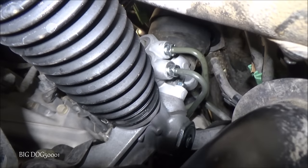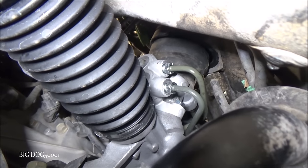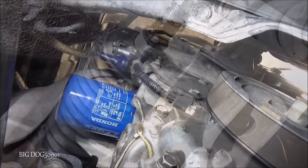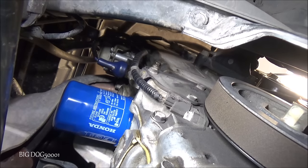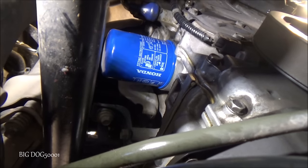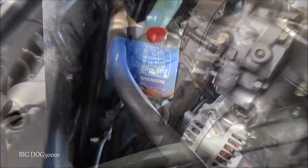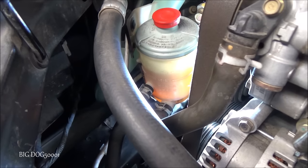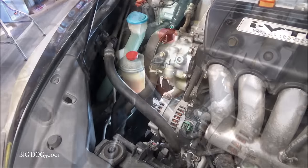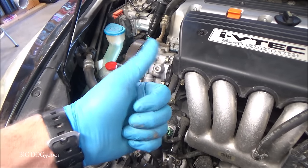A little bit of bonus footage — here's the brand new Honda power steering rack installed. You can see on the other side where it was leaking, all good to go. The oil leak is fixed too — any guesses on what the problem was? Fresh oil change with a brand new filter, and of course all the old power steering fluid is gone with brand new Honda power steering fluid in there now. As always, thanks for watching and thanks for sticking around to the end.